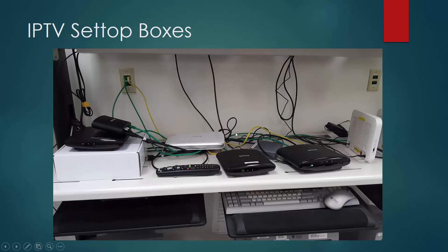Here are the IPTV set-top boxes. Coming out of your ONT, you could go to a router or a switch and then that would bring you to a set-top box. You can see what the back looks like — that's your input. And then you can have an HDMI cable going to your TV or an RF connector going to your television as well.